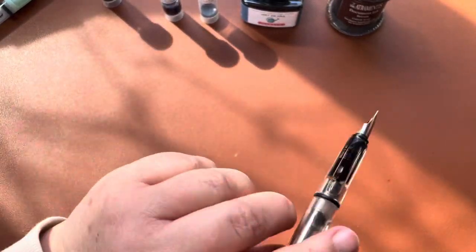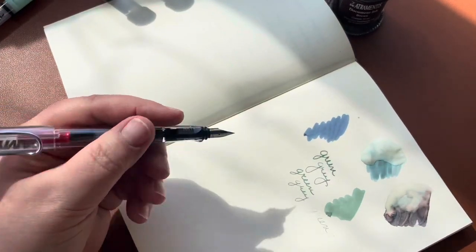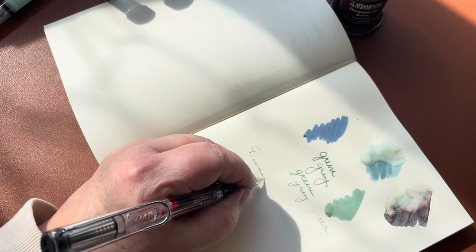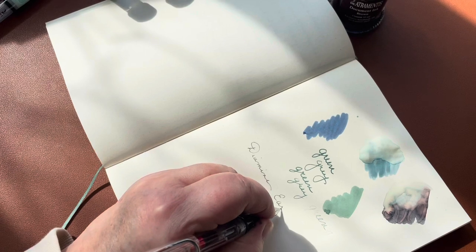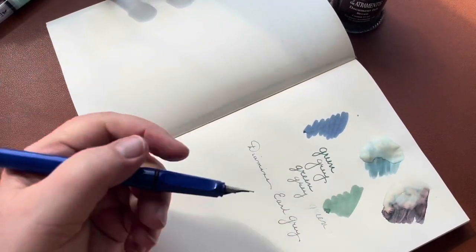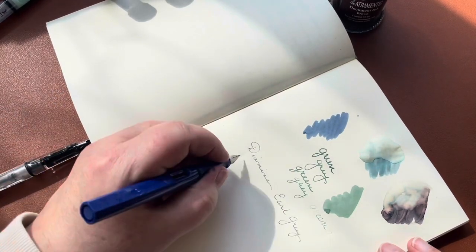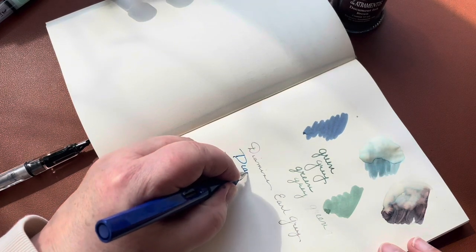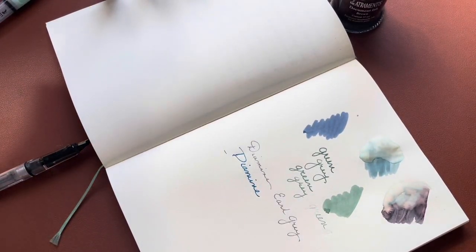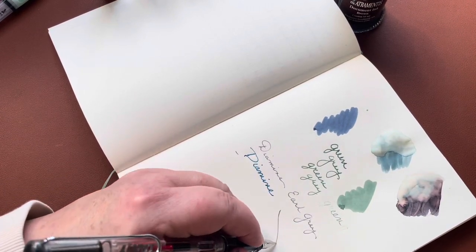I prefer Lamys when they're posted — I like the little bit of extra weight at the back. Let's see how this looks as a writing ink. Lamys are really great about starting up right away. You can see this is a really fine line with the extra fine nib. I also have a Lamy Safari in a medium nib — you can see the difference, it's much thicker, much juicier. Great for inks that have shading, but for sketching it's just too thick for me.